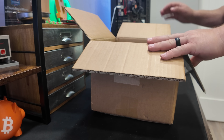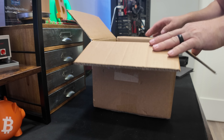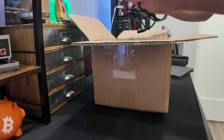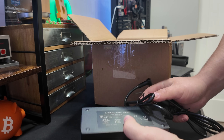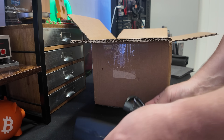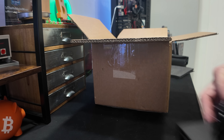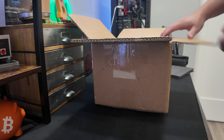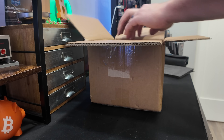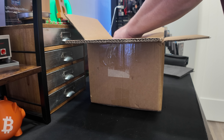Let's get this out of here and see what we have. We have our massive power adapter — that is a 120 watt power supply. We'll have to see if we actually do hit 120 watts. These things usually run super lean.